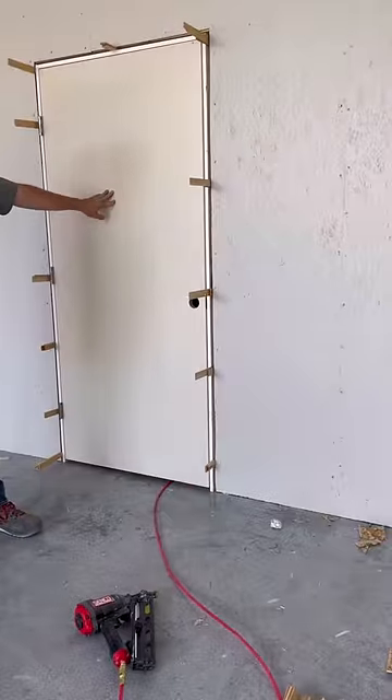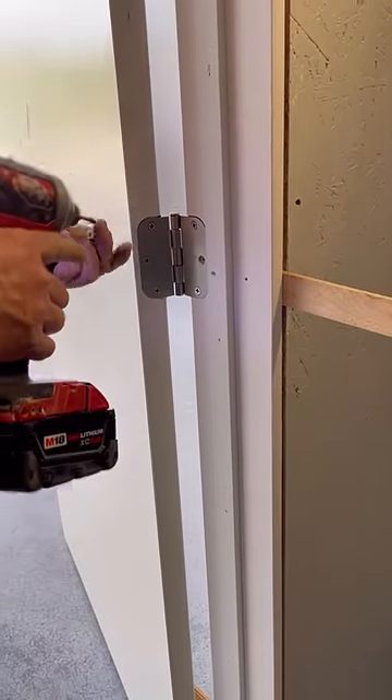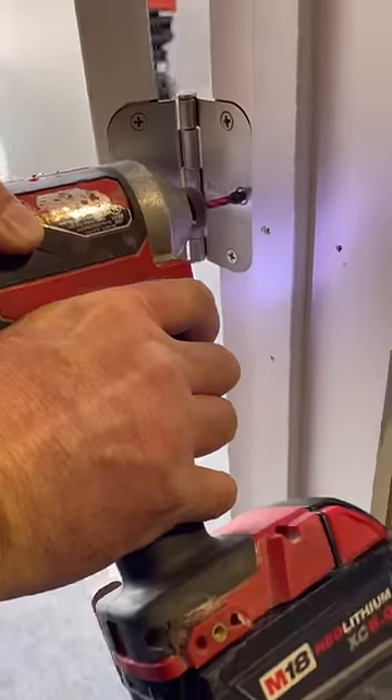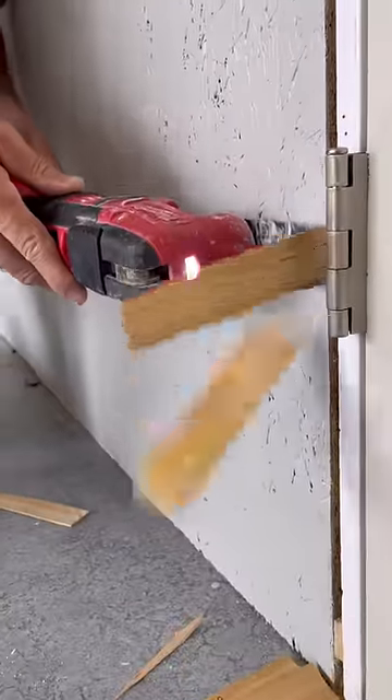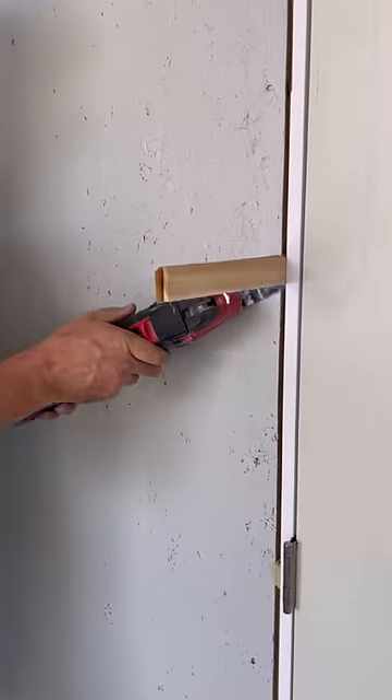Now the door shuts with an even reveal on all three sides. I replace one screw in each hinge with a longer two and a half inch screw. This secures the door to the framing and ensures it won't move. Finally, I use my multi-tool to cut off all the shims. Let me know in the comments if you'd like to see the casing installed.